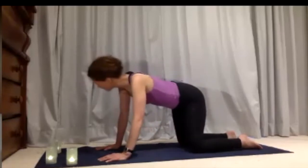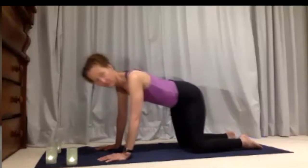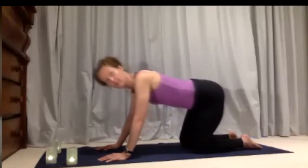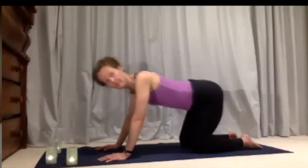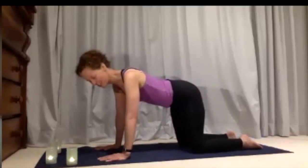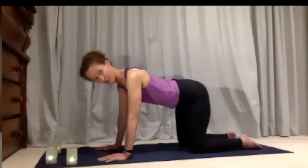Making sure that your breathing stays really relaxed as you move. Then let your weight settle between both hands and come back to that nice natural all-fours position.